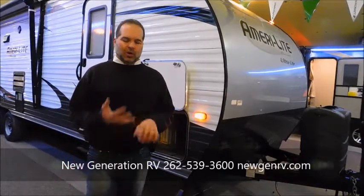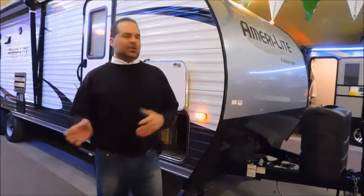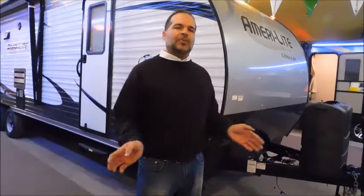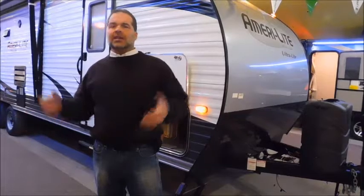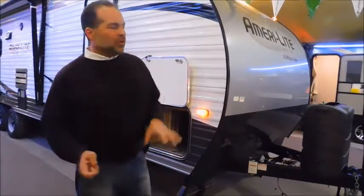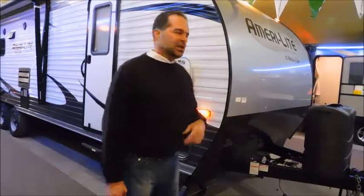With 20-pound cylinders, you can go to Home Depot, Walmart, most lumber yards, and just do a tank exchange — quick in and out. If you have a 30-pound cylinder, you have to find a place that actually fills tanks, take it off the trailer, drive there, wait probably 30 minutes for them to get it done, and then put it back on. Two 20-pounders will last you so long anyway. It's something we can change if you want, but I highly recommend you stay with the 20s.